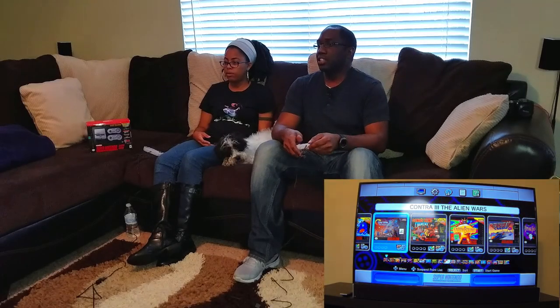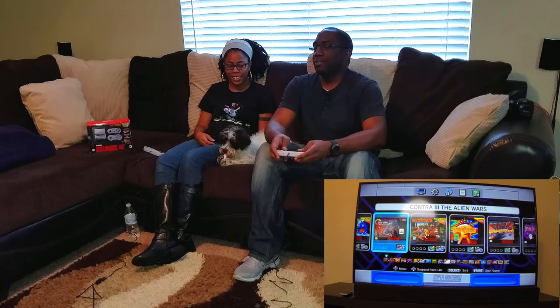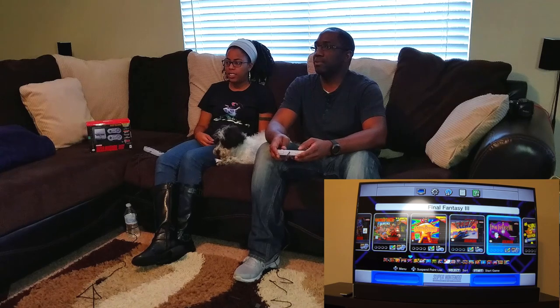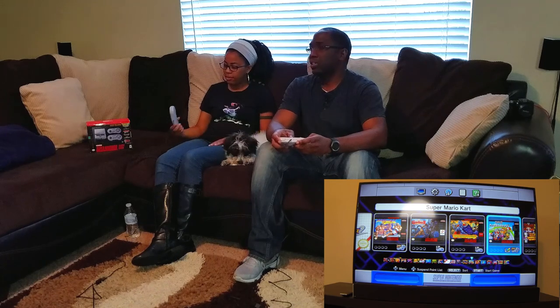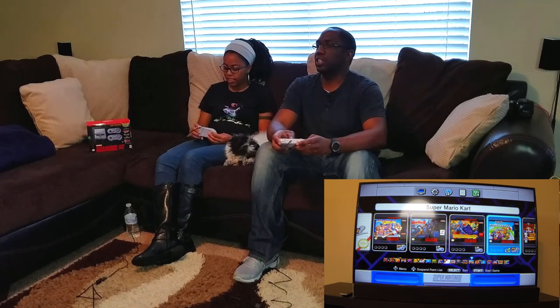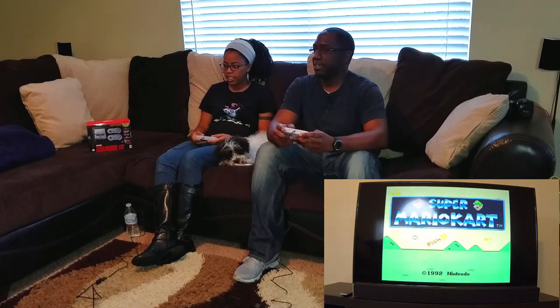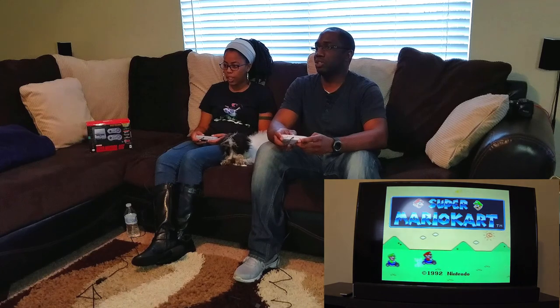All right, guys, we're here in the living room now. Console's all set up. Got Booski here. So we've got a couple games here — Contra 3, Donkey Kong Country, Earthbound, F-Zero — that's a racing game. She's used to this console because this was around her time. I'm going to hit Start here. Don't want to show my age.